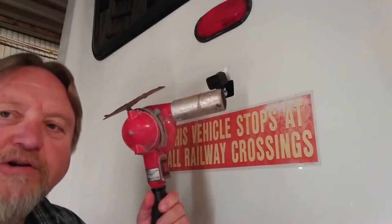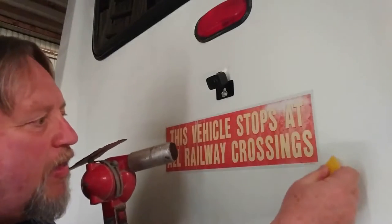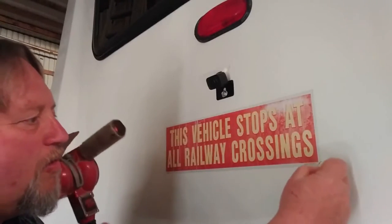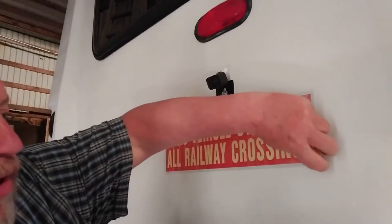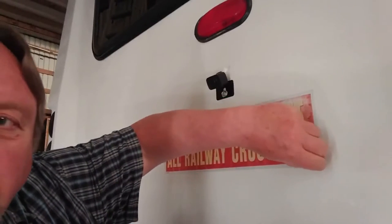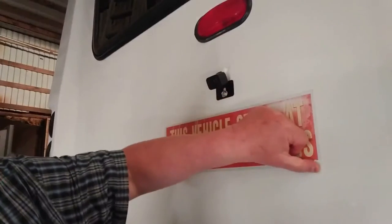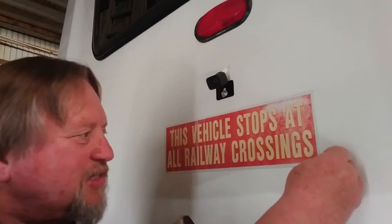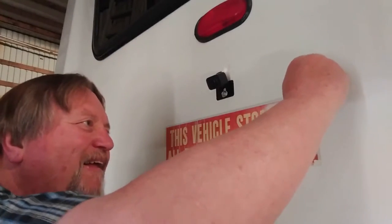Remember that bondo spreader I had? I'm gonna take this and see if I can get that corner loose. I got an edge up on it — let's see if we can get it going. When you're pulling this thing, try not to put the heat back on it on the sticker itself, because it'll tear — it's too hot, then the sticker will get soft and just come apart. This one's gonna be a bugger.